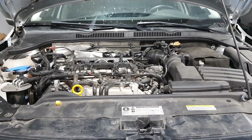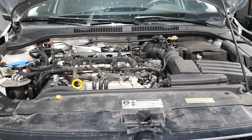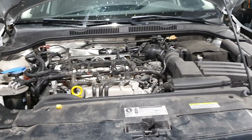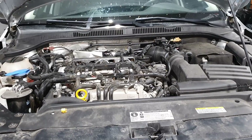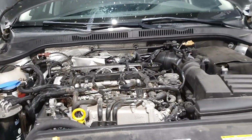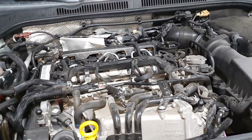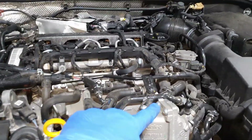We're working with the Mark VI Jetta with the CVCA TDI engine, so 2015. Not many of these left because they're the scandal cars and this is the last year they brought them in. You can spot the engine typically because this is one of the models that has the water-to-air intercooler right here.